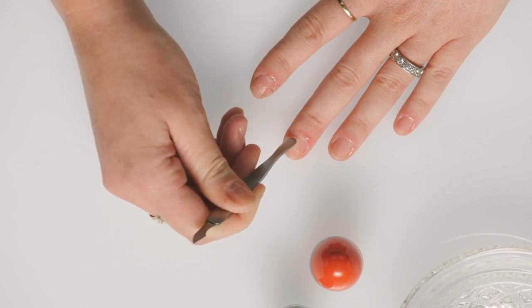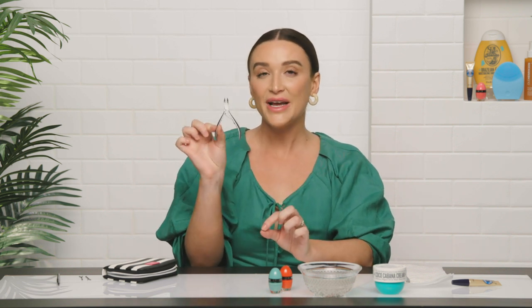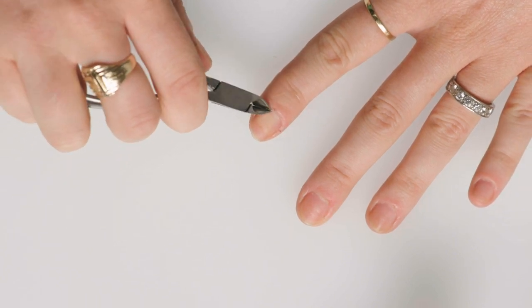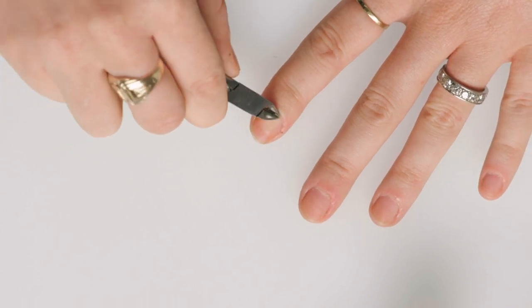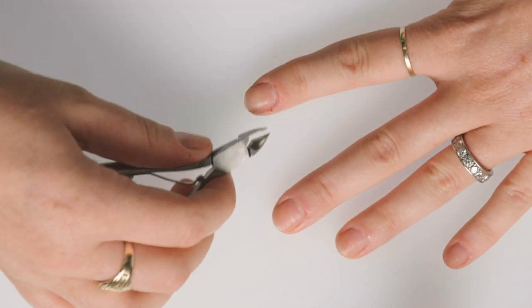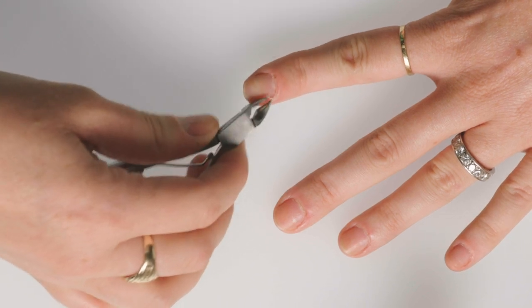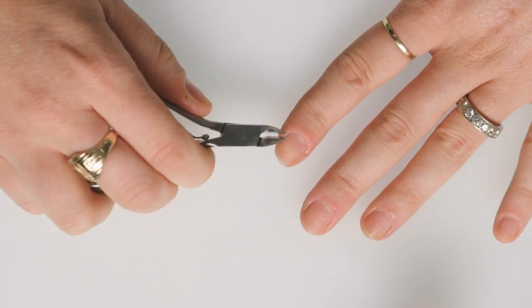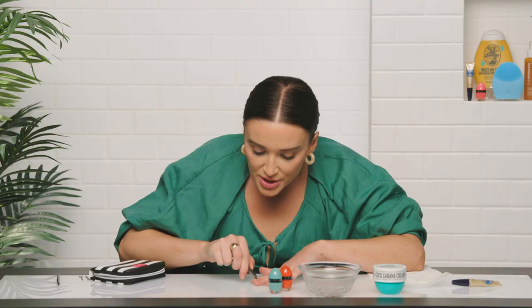Once you push in your cuticles and are done cleaning that area, there's gonna be a little bit of debris left sometimes. I like to take these cuticle nippers and very carefully go around the edges to take off whatever I might have missed — just lightly clip around the edge. I don't like to take off my cuticle; I leave that to the professionals. When you're working at home, use this just to clean up anything that's making it look a little messy. I have a paper towel next to me and I'm just wiping as I go.